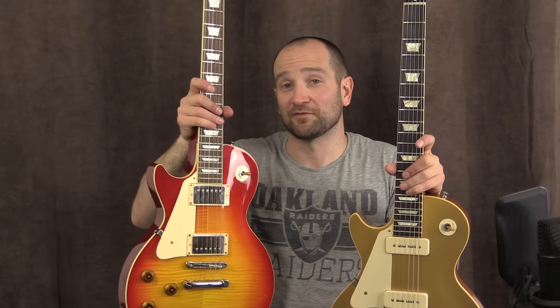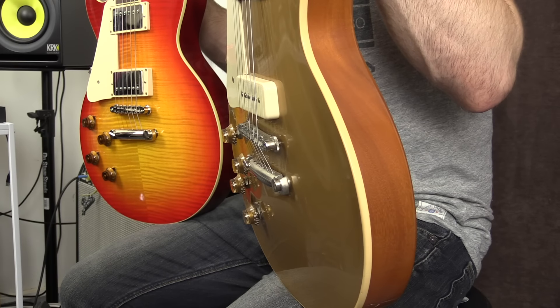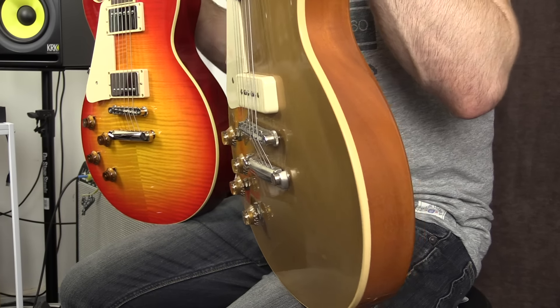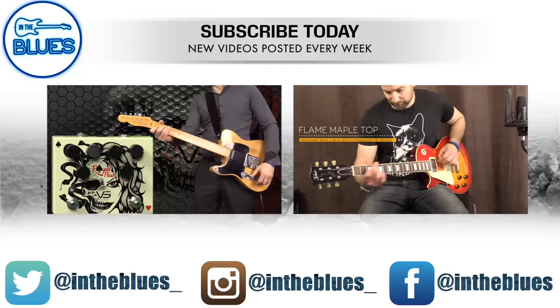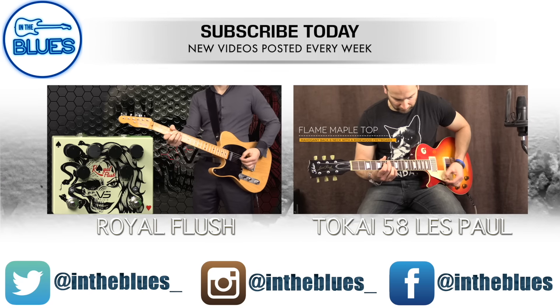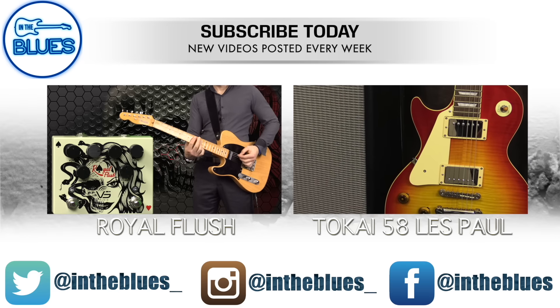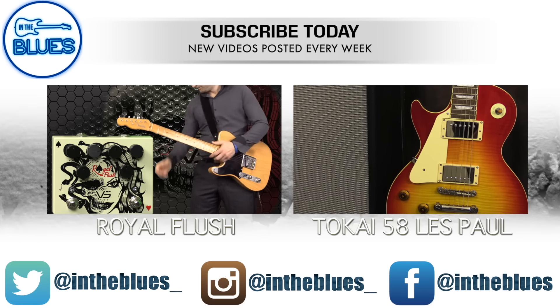For those who don't know Tokai guitars, this is amazing. I've played the actual Gibson 58 reissue, and this is exactly the same in terms of neck and all that kind of stuff. It's got a fat neck, much like this guitar, and they're both extremely nice guitars — and yes, they're lefties. Thanks again. Don't forget to leave your comments below, and I'll catch you all soon. See ya. Bye.